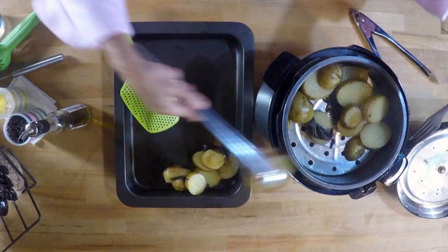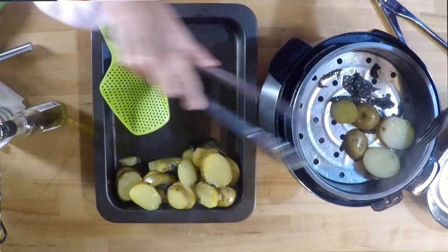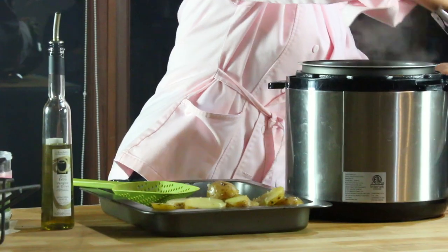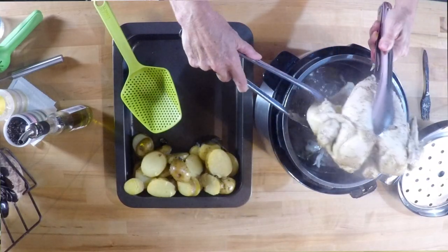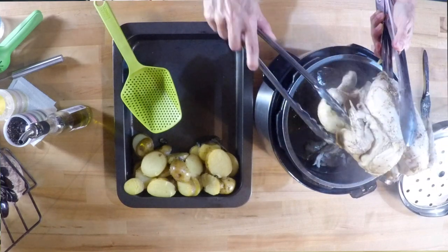Everyone at home is not gonna believe it when you serve this dish. Now here goes the chicken. A lot of people don't do whole chickens at home because they don't know how to cut them, but look at this — it's so tender doing it with this recipe that you just touch the wings, touch the legs and they fall apart.